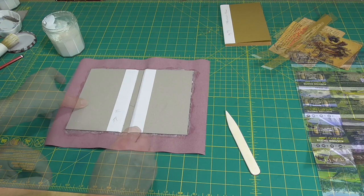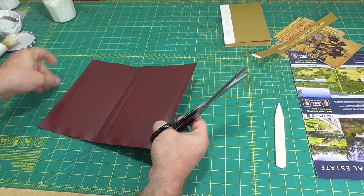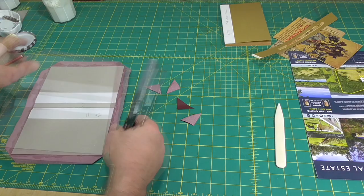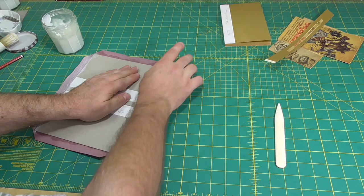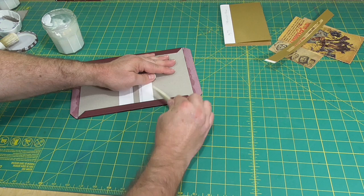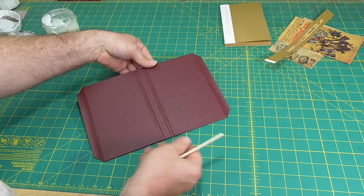Now I'll trim the turn-ins. I'm using a three-quarter inch gauge in the Talus set — anything between 15 and 20 millimetres would be fine. I'll cut the corners at 45 degrees, one and a half board thicknesses away from the corner, which is three millimetres in this case. I'm using one point six millimetre grey board, so it's not exactly three millimetres, but because I'm doing it by eye, it's close enough. As always, I turn in the head and tail first, pinch down the little flap at the corners, and then do the fore edges. In winter I would glue out all four turn-ins and then turn them in, but in summer the glue dries too fast, so I'll do the head and tail and then the fore edges.